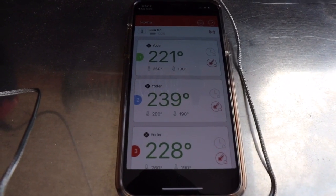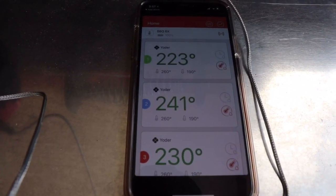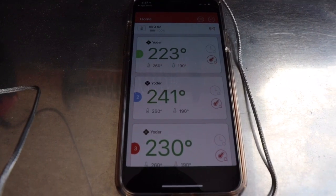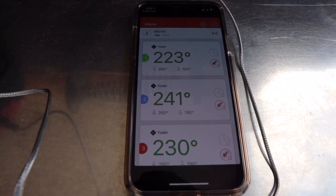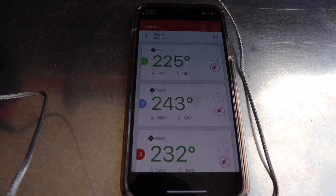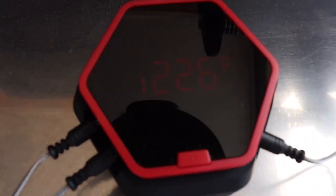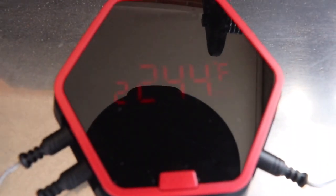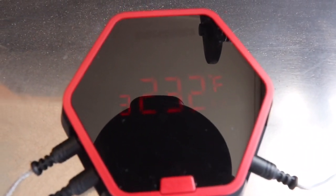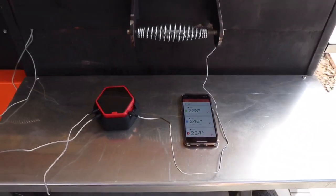It seems to be working really well for the first time using it. I tested the Bluetooth range inside the house — I walked to the front door from the back, about 20 meters away, and it was still picking up well. First pass I'm quite impressed. On the main controller you can see the temperature scrolling through each of the probes set to the Yoda preset.